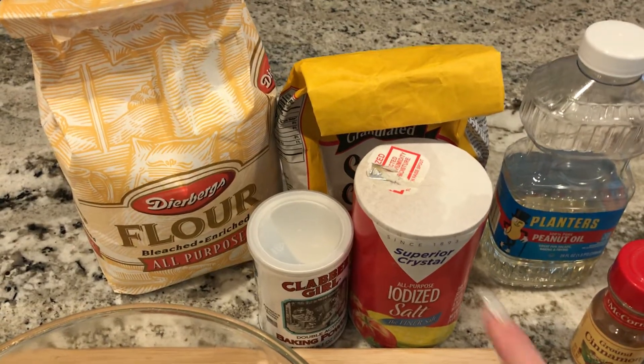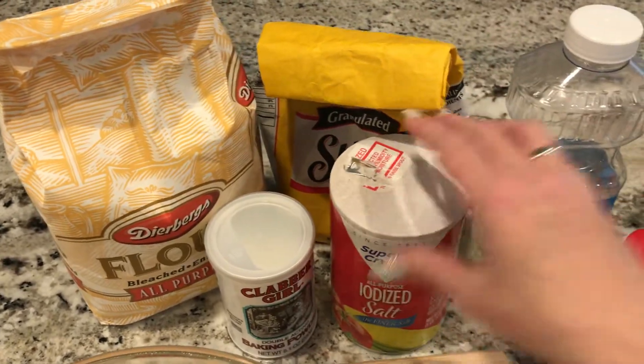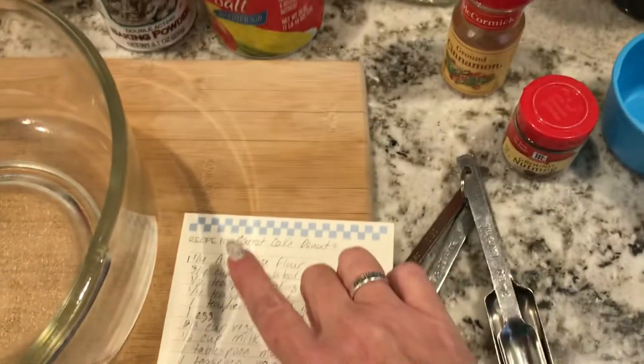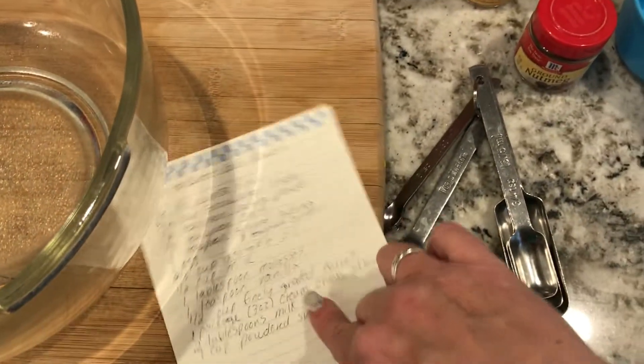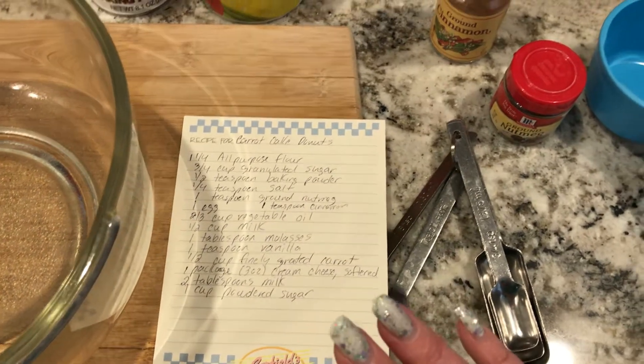I think I forgot to pan out to show all the ingredients. As you can see, most of these are half used up, so any I use up completely is going to make me really happy. There are a lot of carrot cake donut recipes out there, but the reason I chose this one is because it's the only one that had ingredients I already had.